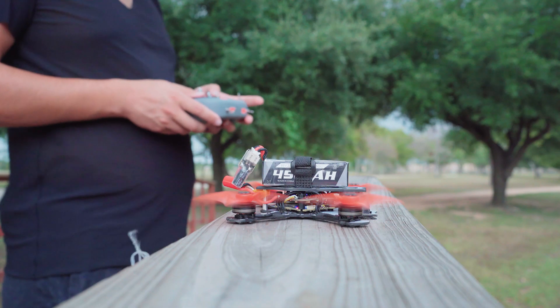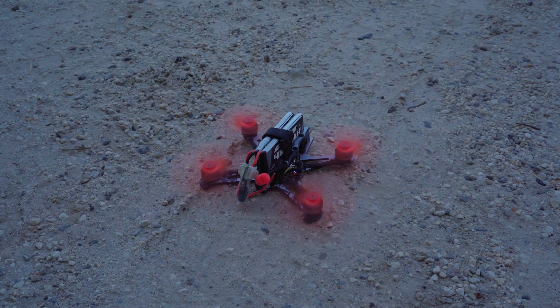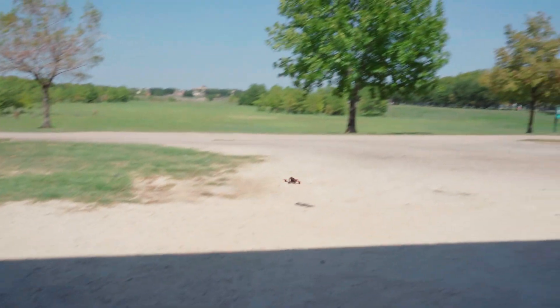For those seeking even more power and agility, we're excited to introduce a separate 3-inch frame option, available for purchase. This upgrade allows you to transform your TinyHawk 3 Plus Freestyle into a high-performance powerhouse, ready to tackle more demanding flights with ease.